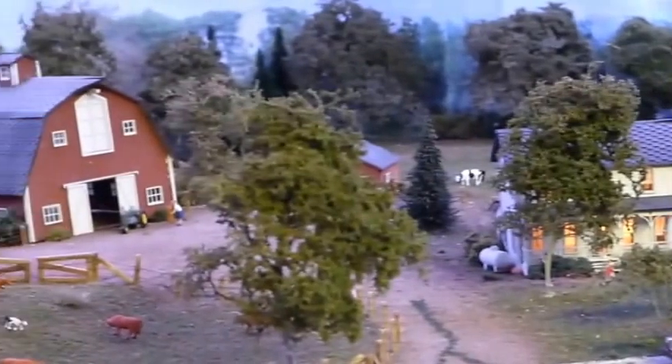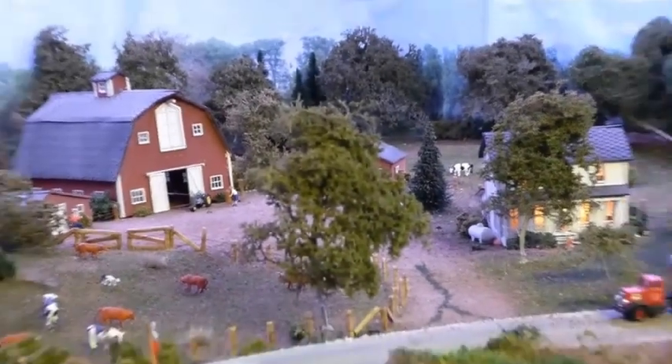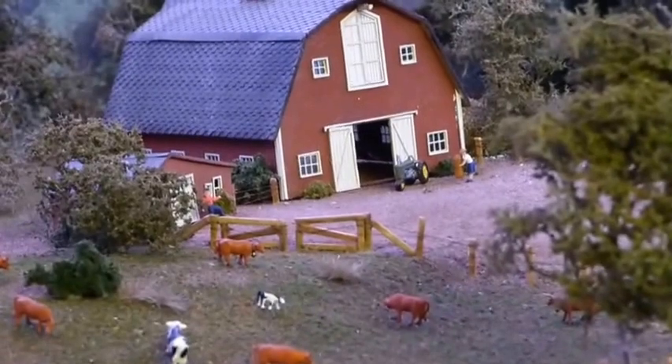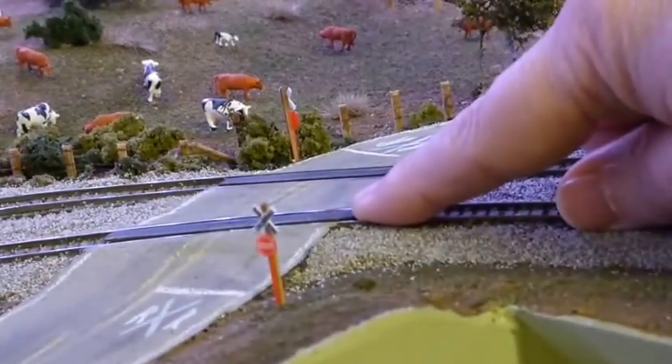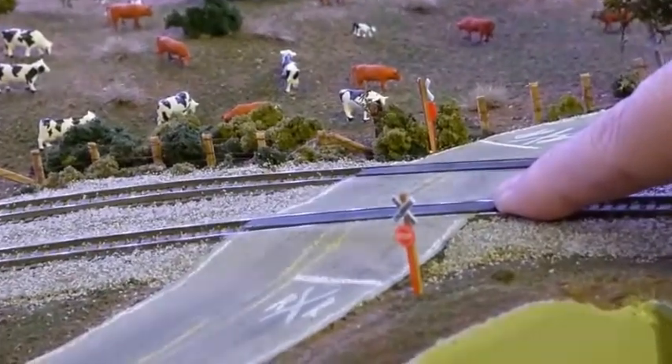Moving on, I have a farm scene that I made — it's all lit. The trees are Super Trees from Scenic Express. The fences are all toothpicks that are stained and installed; they're a little big, not really to scale, but they look okay. The backdrop is from Scenic King for the background trees. There's also a railroad crossing where I made the road pieces out of toothpicks, sanded them down to fit, and stained them.